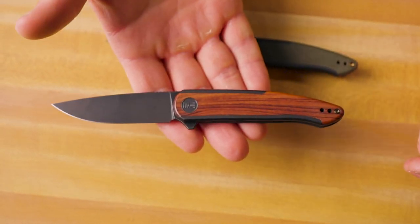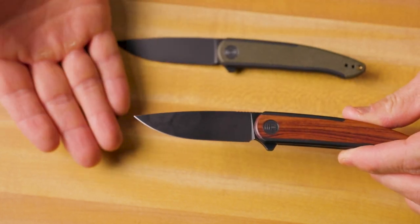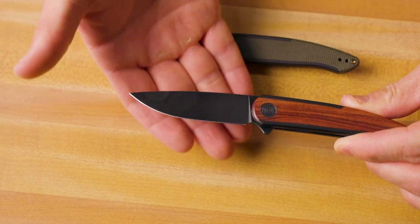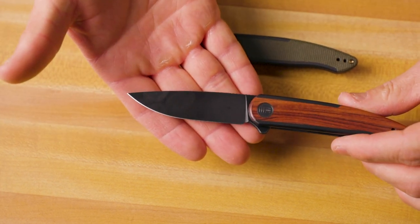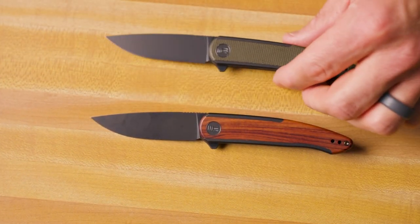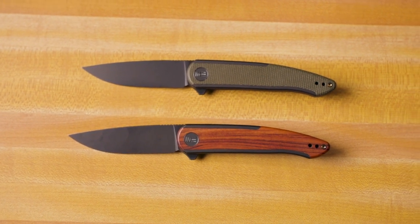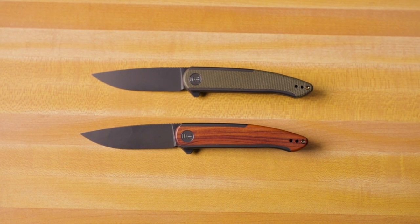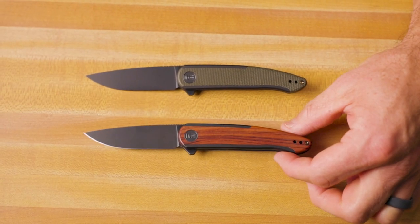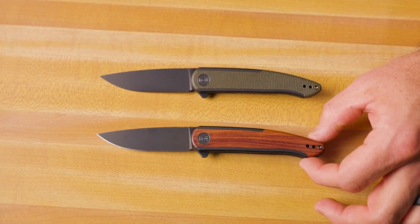The Smooth Sentinel is a super lightweight, very EDC-friendly knife. You've got a nice drop point blade with a full flat grind all the way to the top — a very usable, very nice blade shape for all of your EDC tasks. It's super lightweight in all versions, ranging between 2.06 ounces and 2.21 ounces on the heavy end. The lightest is this wood version, and the heaviest is the one with a natural G10 inlay.